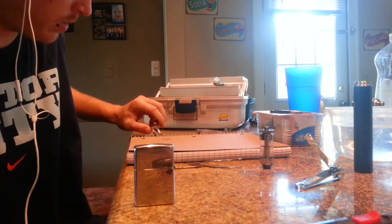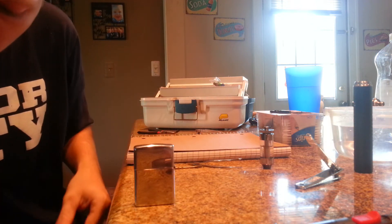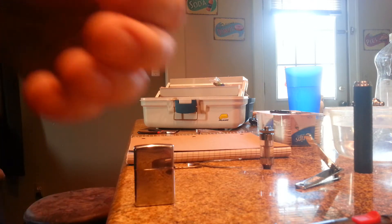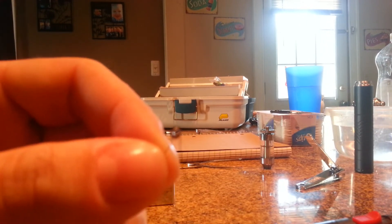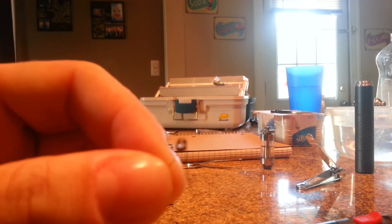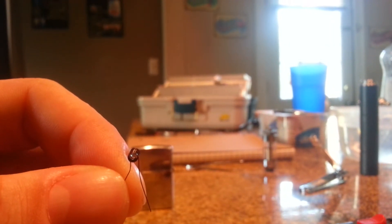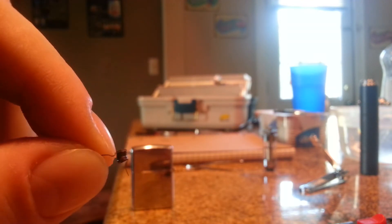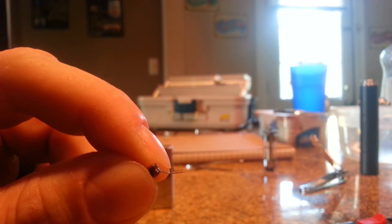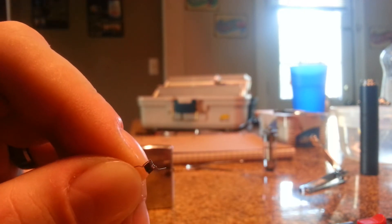Hurry up and dip it in there — it's already cooled down — and it's gonna hold the form that you had it in before you dipped it in the water. That's why you squeeze it with the needle nose pliers. So that's done and perfect — it's a perfect micro coil now. You can see that's a perfect coil, they're all touching. It's got a little bit of a deformity there, but it'll work out fine, that's not a big deal.